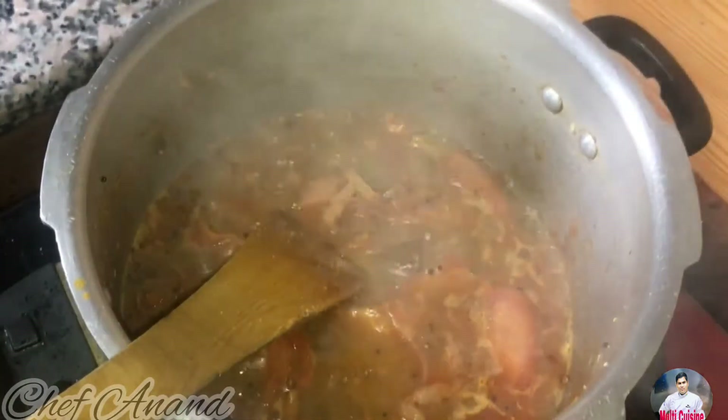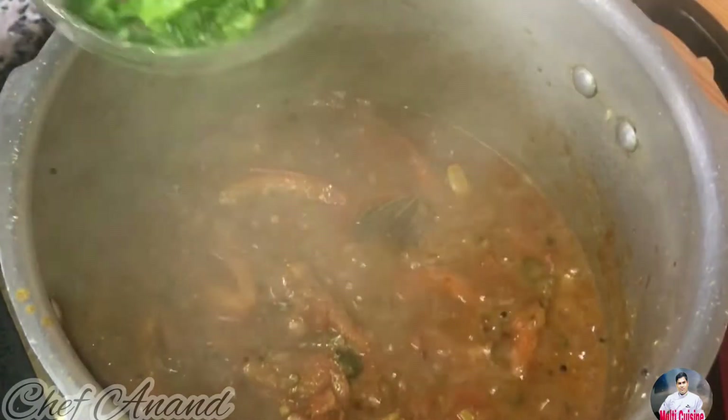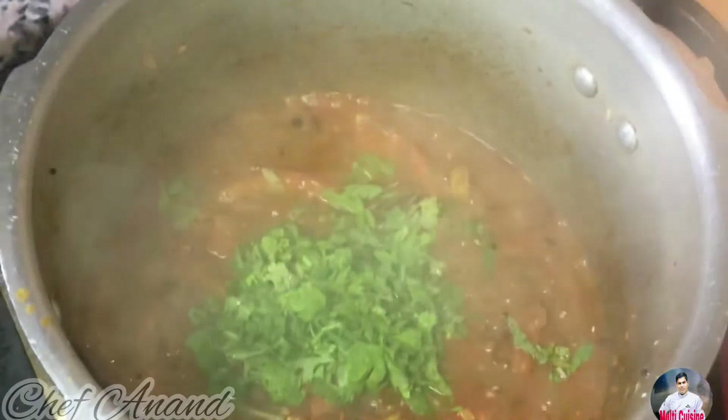Now add the rice along with coriander and mint leaves. Add coriander with the tomato rice for extra flavor.